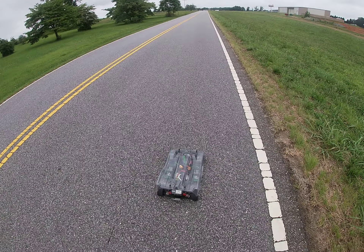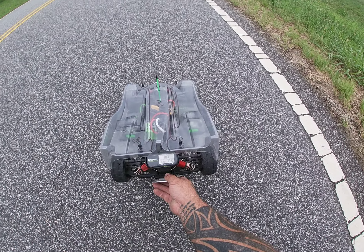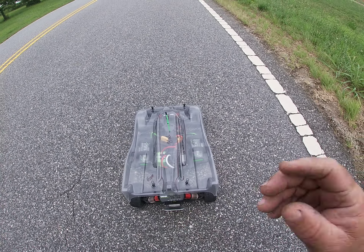I haven't even painted it yet. 100 even — 100 even. Not bad for a very first run.